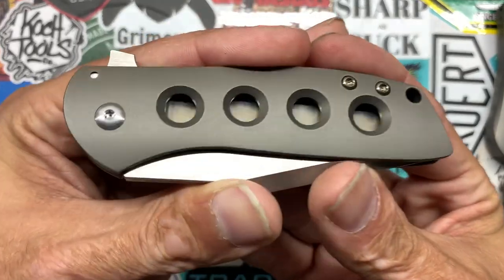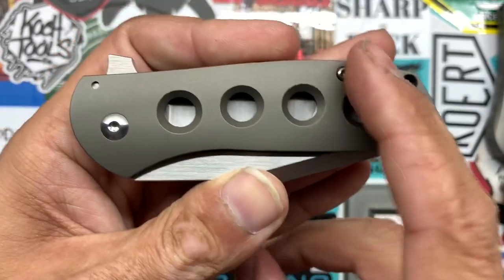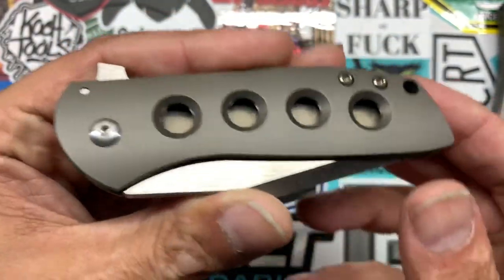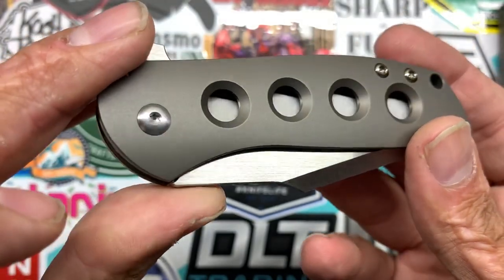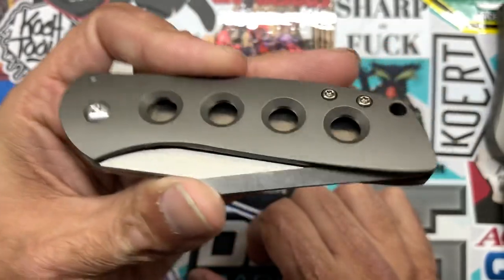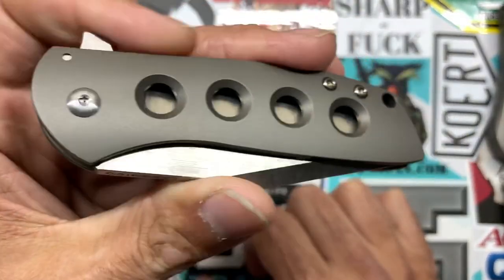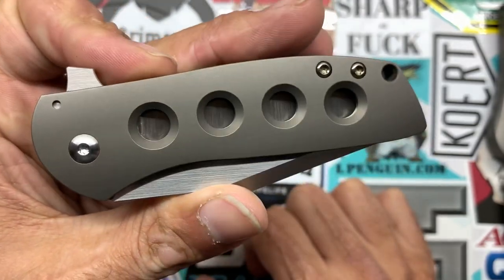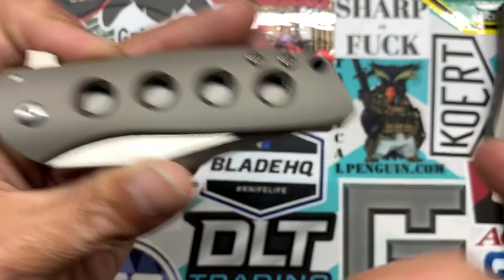Another thing that throws off my OCD tendencies: you've got bronze hardware and bronze scales, and then just a satin pivot. I don't understand why they couldn't have gone with a titanium pivot and bronzed it as well. I think it would have been a nice contrast — I guess they're tying in the blade finish, but I don't know.